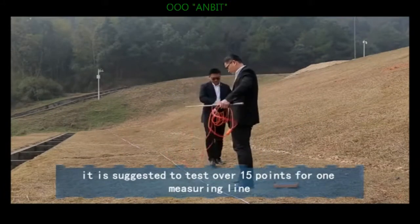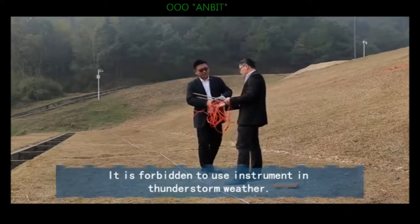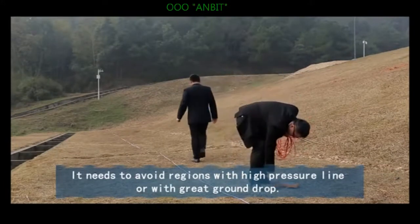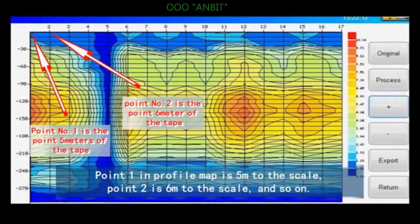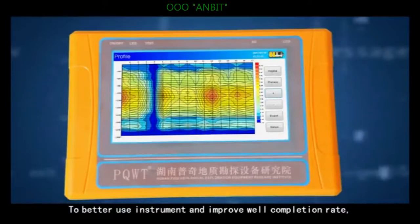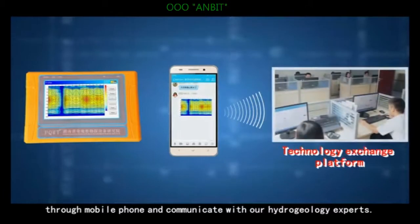It is suggested to test over 15 points for one measuring line. It is forbidden to use the instrument in thunderstorm weather, and you need to avoid regions with high voltage power lines or with strong ground interference. Note that point one in the profile map corresponds to 5 meters on the scale, point two to 6 meters, and so on. To better use the instrument and improve well completion rate, users can send pictures to our geophysical prospecting water communication platform via mobile phone to communicate with our hydrogeology experts.